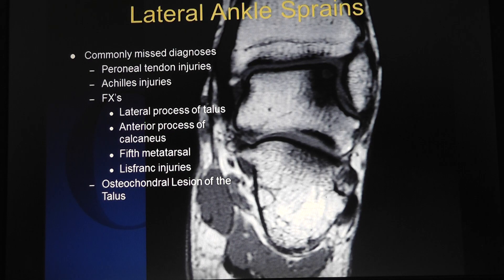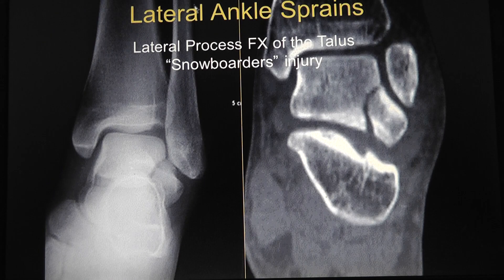What do you miss with ankle sprains? It could be an osteochondral defect of the talus, a Lisfranc injury, a fracture of the fifth metatarsal like a Jones fracture, an anterior process of the calcaneus fracture, a lateral process of the talus fracture, a peroneal injury, or an Achilles injury. Here's a lateral process of the talus fracture, which is a snowboarder's injury — you would need a CT scan for this.